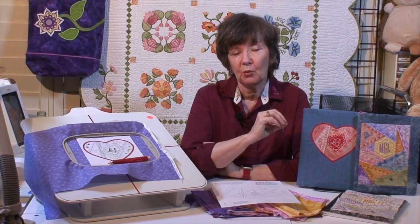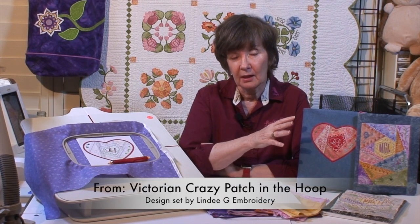The way Crazy Piecing in the hoop works is like foundation piecing at the sewing machine. At the sewing machine we'd have a printed template, lay our pieces down, stitch them, flip them and so on. At the embroidery machine, we're actually going to stitch our pattern into the hoop and then put our pieces down. Because it's a little different, it works better when you pre-cut your pieces close to size so it doesn't get too messy.